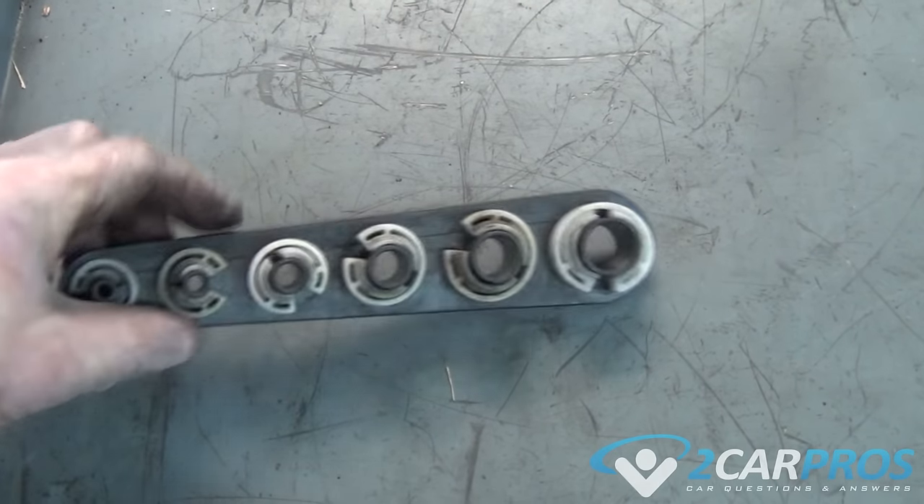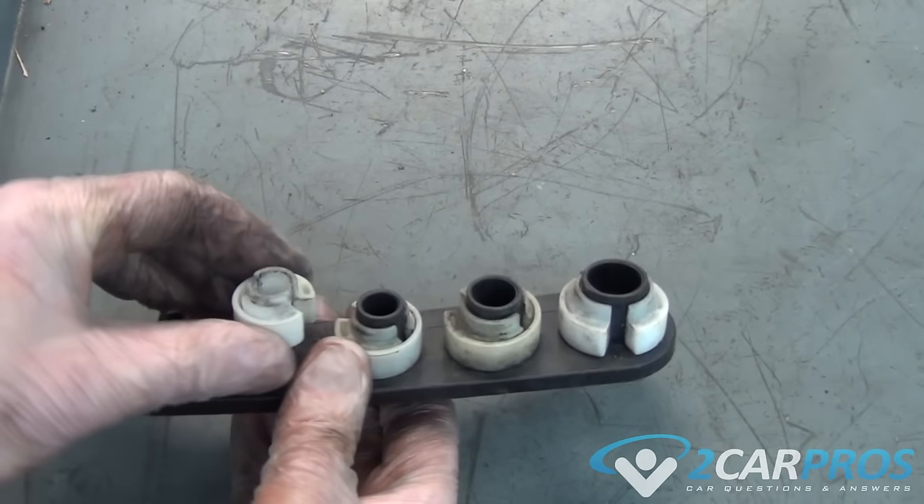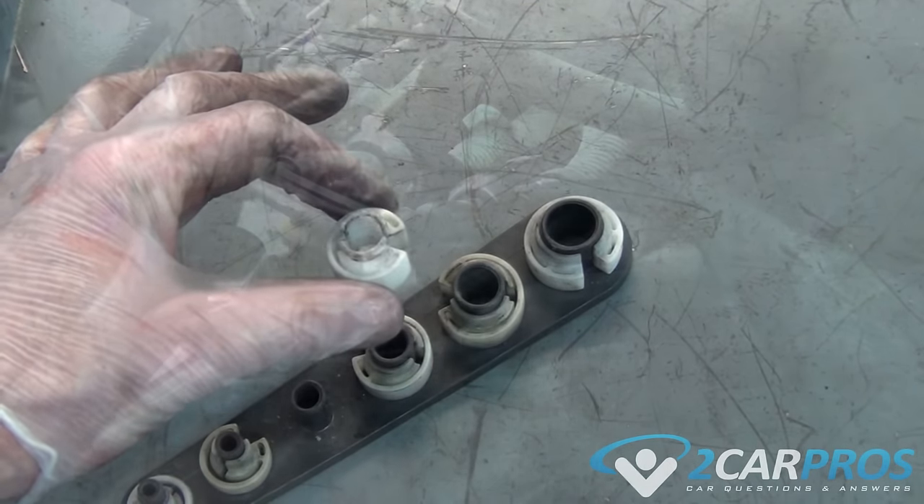This next portion is going to require this special tool. It is an air-conditioning slash fuel line disconnecting tool set, which is about $8.48 on Amazon.